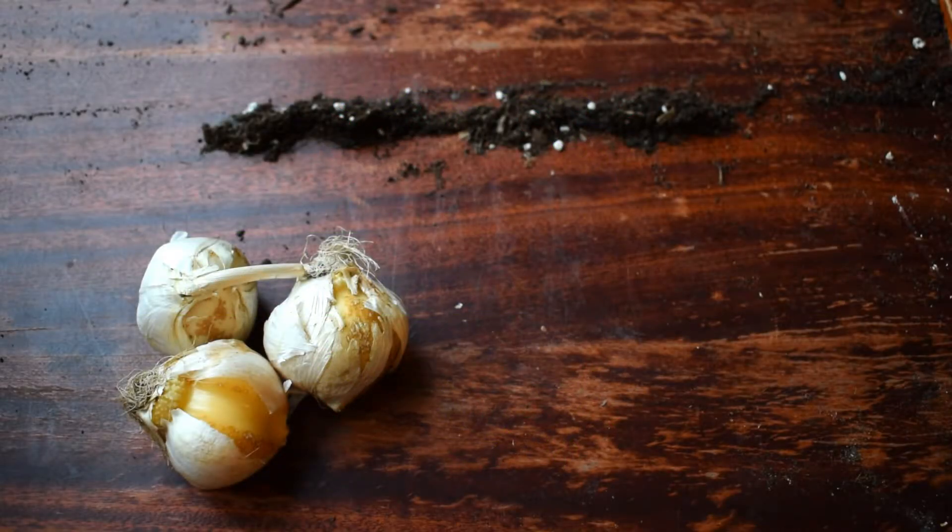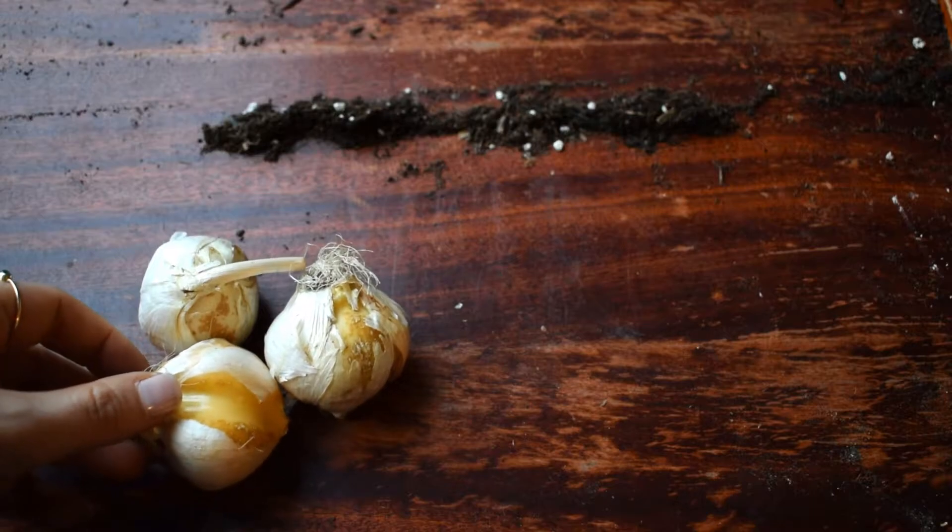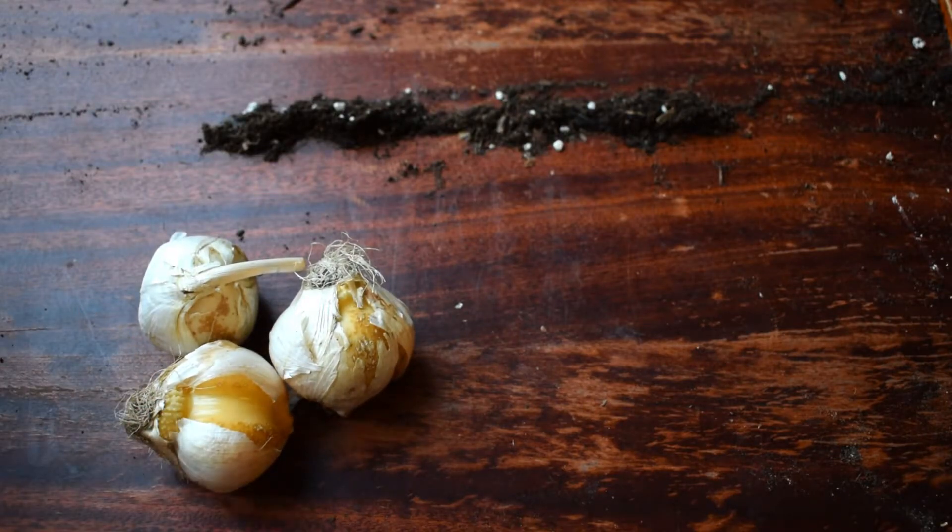Hello everyone and welcome to my balcony garden. I hope you're all well. Today I'm going to show you a quick trick on how to figure out what depth you should plant bulbs at. I'm going to be using these Allium Christophiae bulbs which I'm about to plant. So let's get to it.